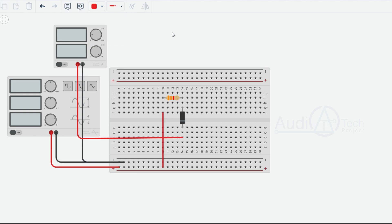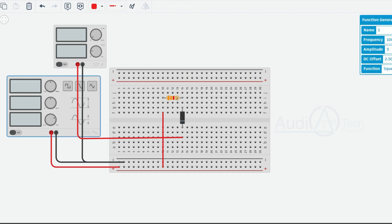Let's check the power supply. This voltage is 1 volt, input is 1 kilohertz, 20 volt peak to be 10 volt, 0 offset input — sine wave.